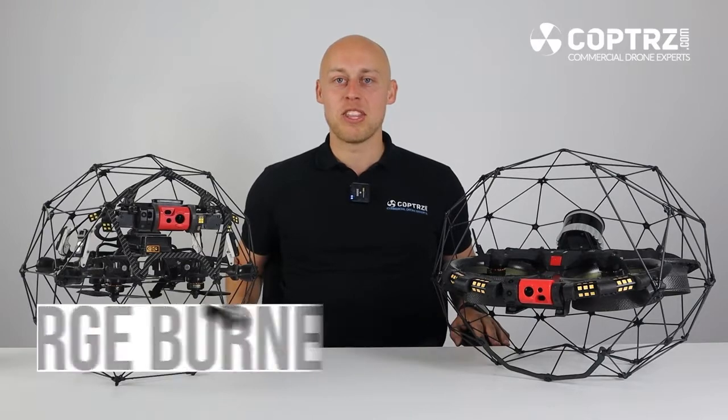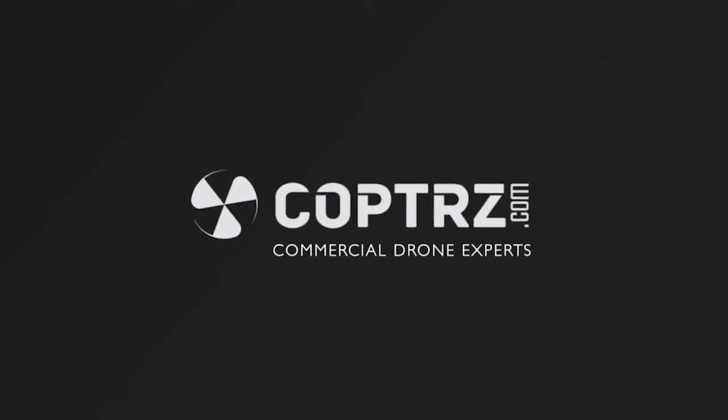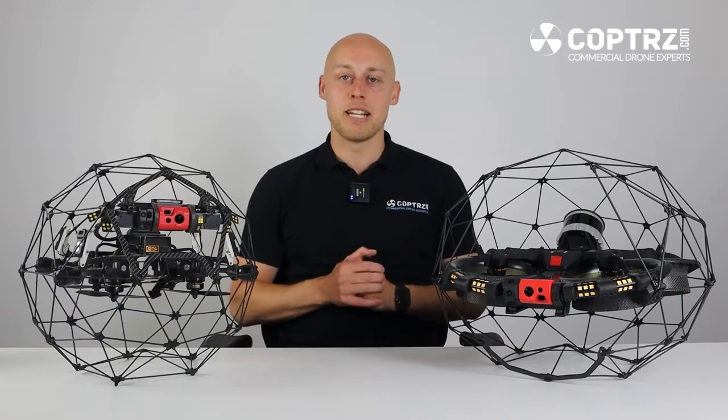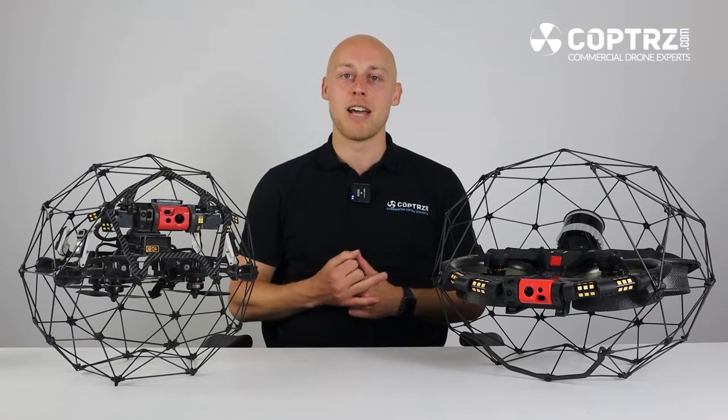Hi guys, George Byrne here from Copters and today we are going to be looking at the differences between the Elios 2 and the Elios 3. The Elios 3 is the brand new product from Flyability, this is the third generation of systems that Flyability have produced.